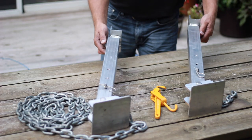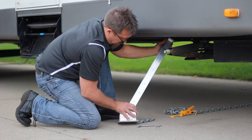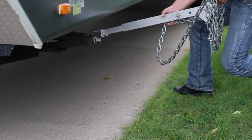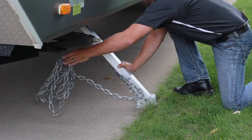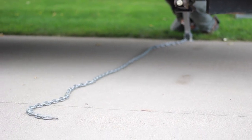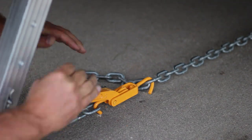There are three simple steps to setting up your camper stabilizers. One: adjust the length of the stabilizer to 45 degrees and insert the pin. Two: repeat this same process on the other side, then toss the chain under the trailer towards the other side. Three: attach the chains to the chain binder and lock it down.